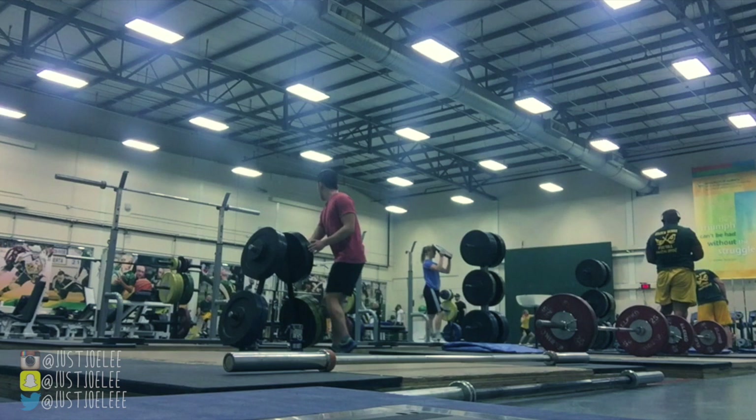As some of you guys may know, I'm in my third year of my bachelor's in kinesiology. My major is in sports performance, and as a part of that major you're required to take an Olympic lifting class — so just practicing all the Olympic lifts.